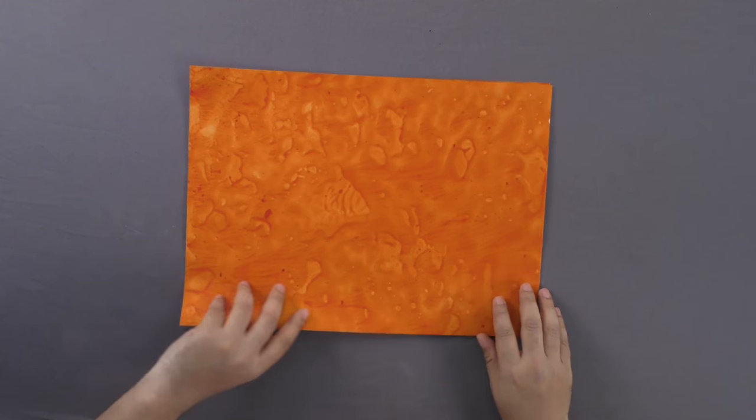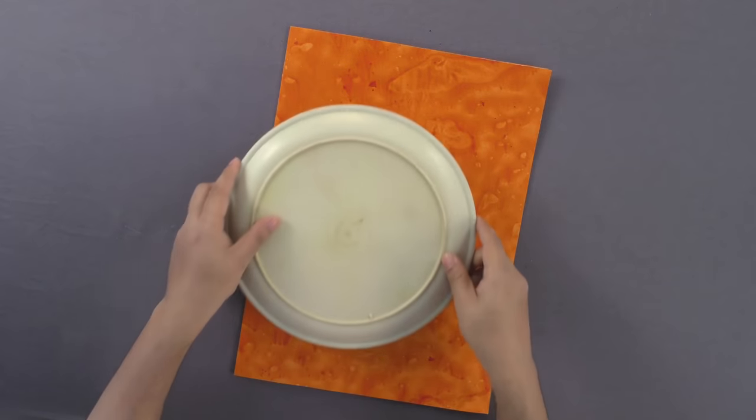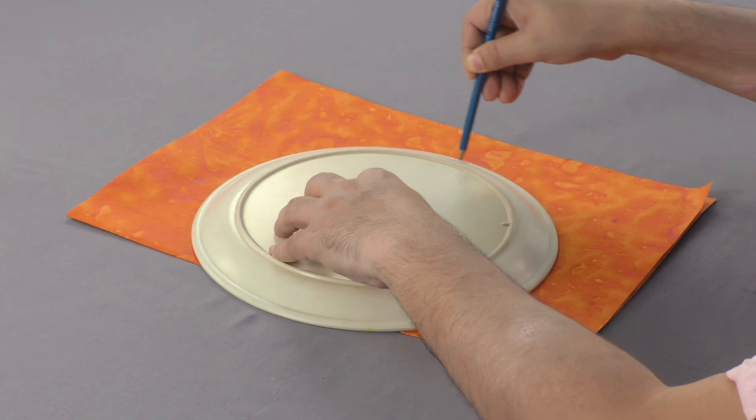First, fold a sheet of handmade paper into two equal halves and trace out a larger sector of a full plate using a pencil on this fold.